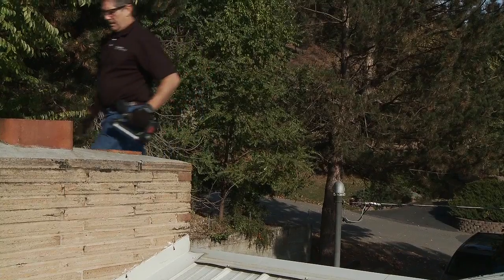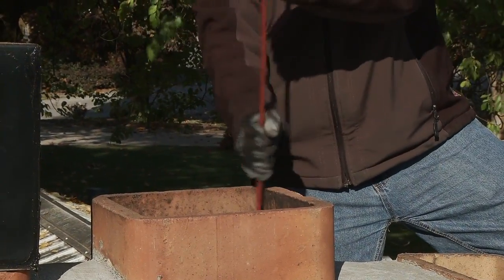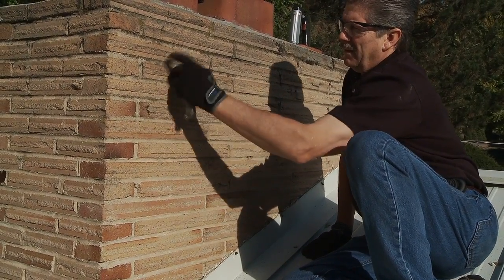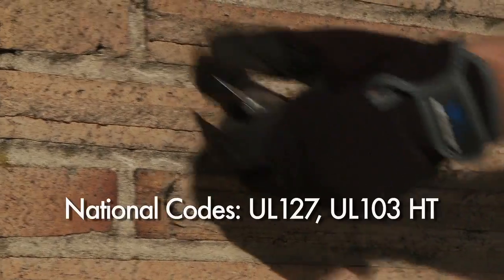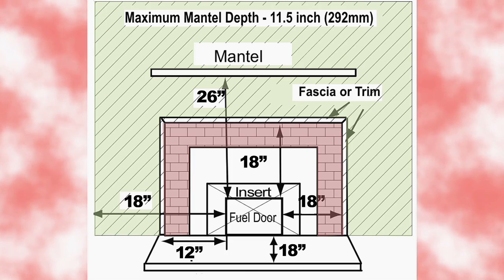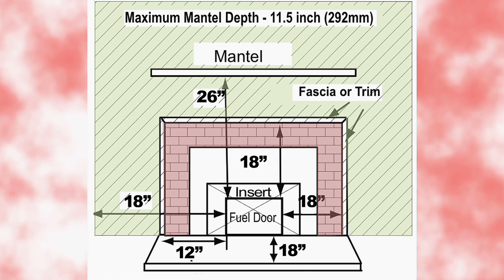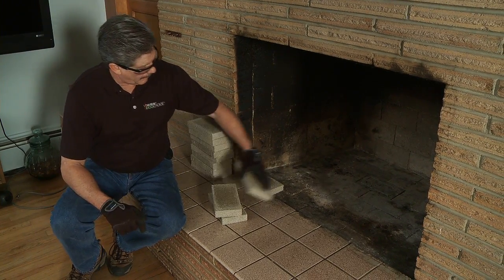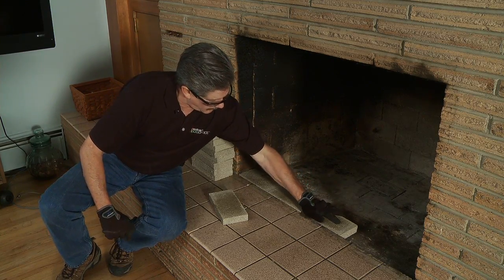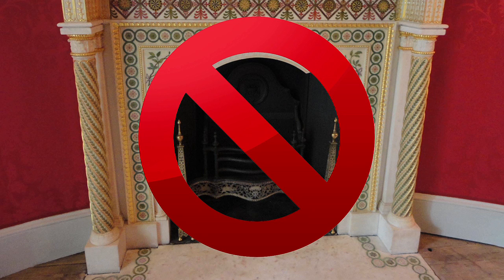Prior to installing the EcoChoice insert, have the chimney and adjacent structure inspected and cleaned by a qualified expert. Most states require chimney sweeps and contractors to be licensed for this type of service. Replace any component parts of the chimney and fireplaces as specified by the professionals. All installations into factory-built fireplaces must have the fireplace and venting inspected to ensure compliance with national and local codes. This will satisfy your insurance requirements. Depending on where you live, there will be differences between codes — there are differences between U.S. and Canadian requirements, so make sure all clearances for your location are met. After inspection, all recommended repairs should be made, as failure to comply may result in house fires or personal injury. Damaged or modified fireplaces that no longer meet requirements may not be fitted with wood inserts.